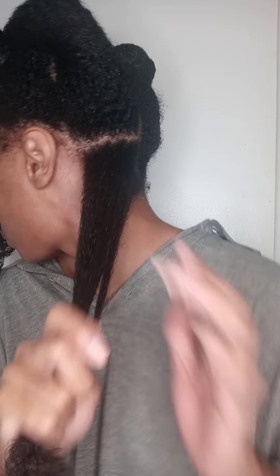Once you have done a few passes, gently pull on the ends to release the shed hairs. Keep repeating this process until no hair comes out. Only a few strands of hair came out.